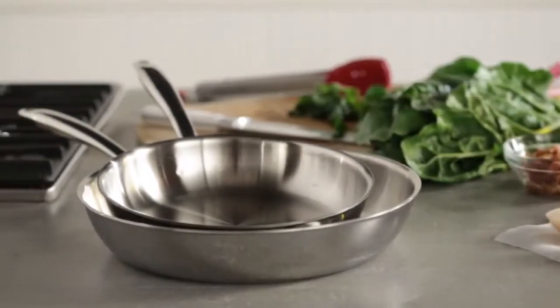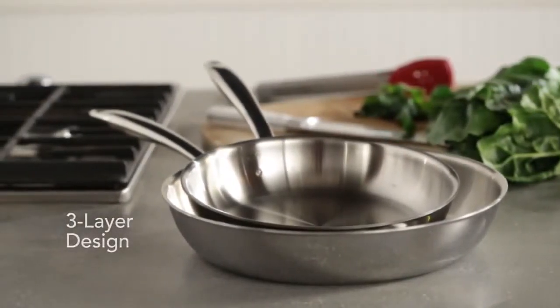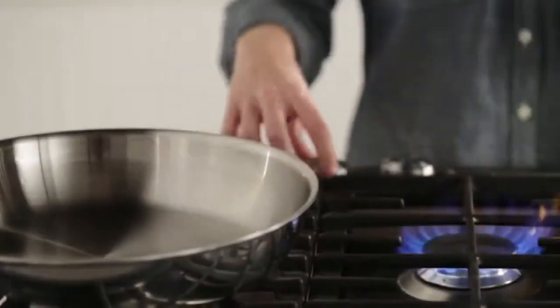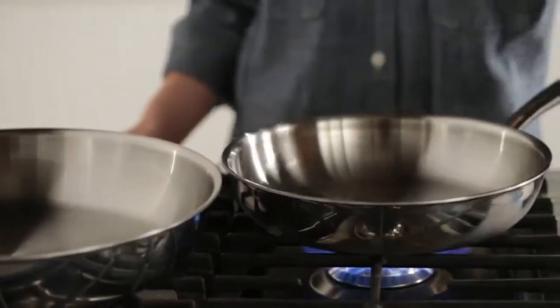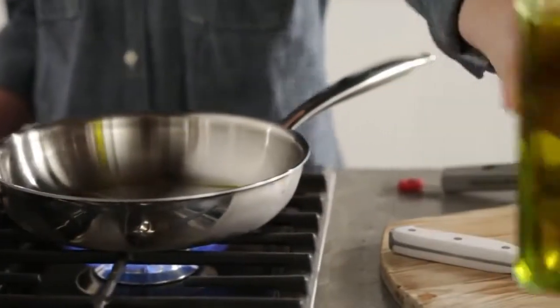Versatile and dishwasher safe, with two layers of stainless steel wrapped around an aluminum core, this skillet is designed to provide efficient even heating. For seared scallops with greens and bacon, prep with a drizzle of olive oil over medium-high heat.